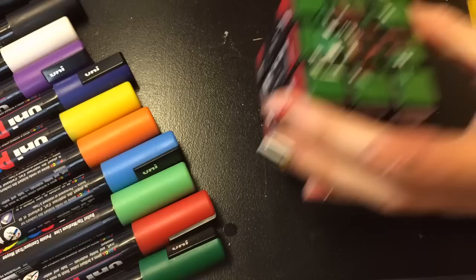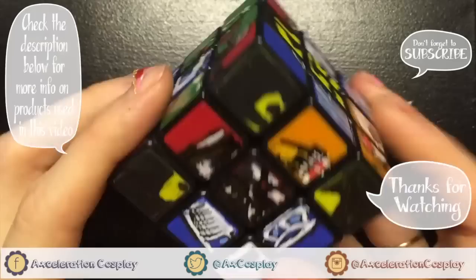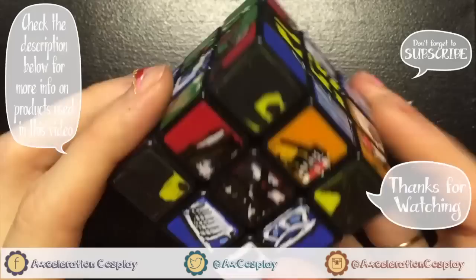Now you get to mix it up and solve it again! I'm sorry, I cannot solve a Rubik's Cube — I actually gave this to Kevin for Valentine's Day, so he solved it, not me. But anyways, I hope you enjoyed this tutorial. Don't forget to like and favorite this video, and subscribe to my channel for more nerdy and cosplay tutorial videos. I will see you next Wednesday. Have a good night!